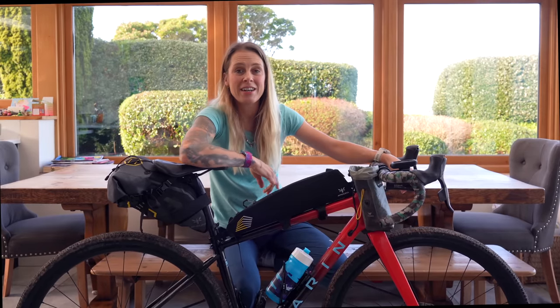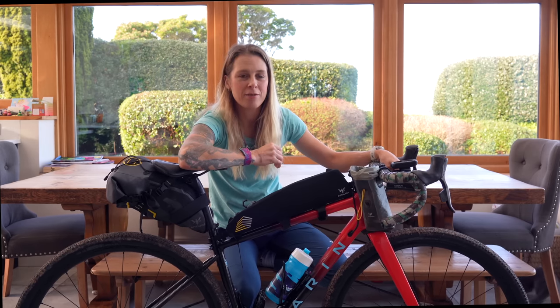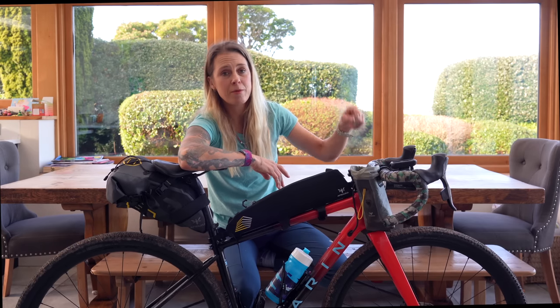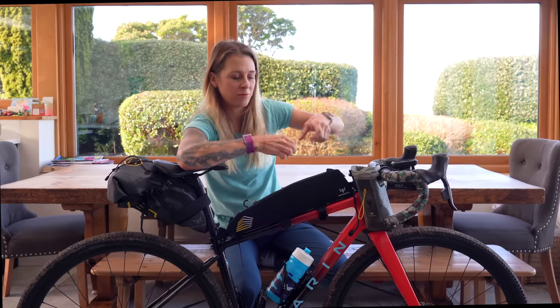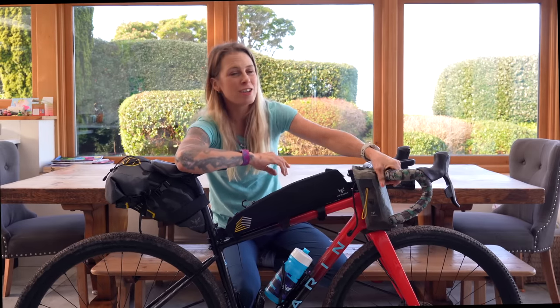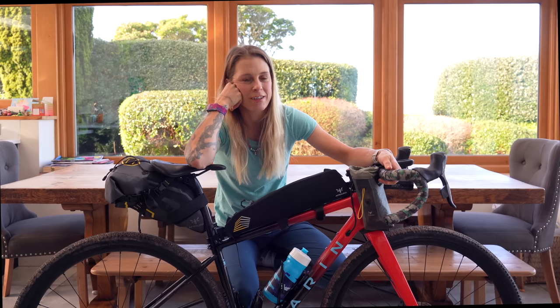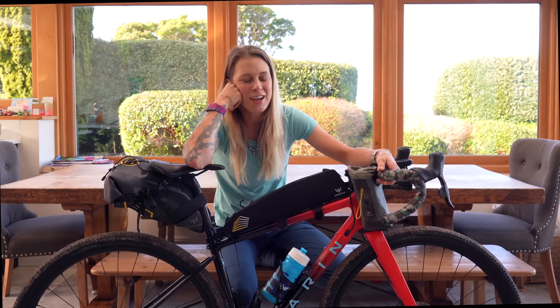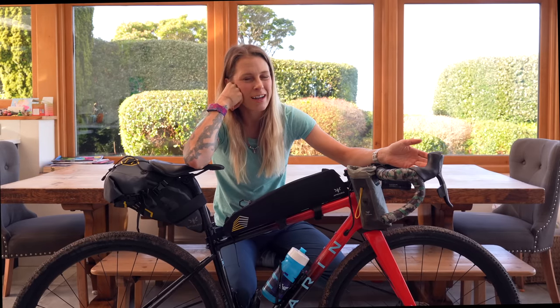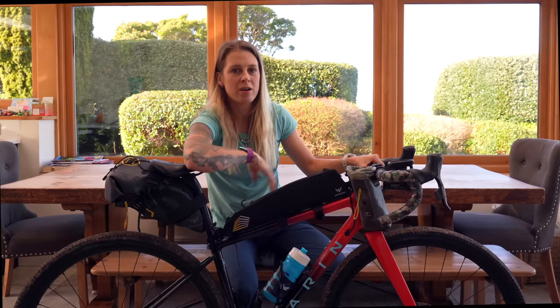Okay, so first up — the bike. This is my trusty Marin Headlands. You guys know I love this bike and I'm in no hurry to change it. It works for me, but I have made a couple of adjustments. Up front I've put on some gel strips underneath the bar tape and then re-taped with Super Cast tape, which I find very comfortable. I decided not to go with aero bars after much debate with my physio, my bike fitter, and my race partner Juliana, because we're riding as a pair — you're not going to be on aero bars when you're drafting someone because you can't brake, and the course in Rwanda is really hilly, so in the end we decided it wasn't worth the extra weight.